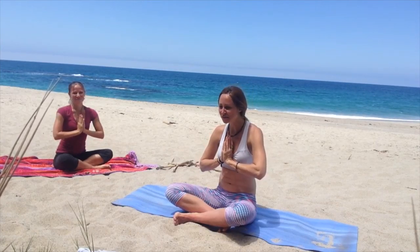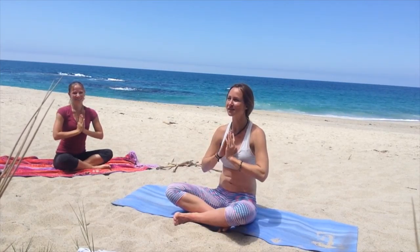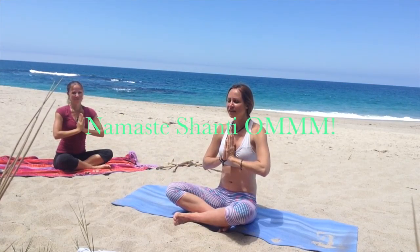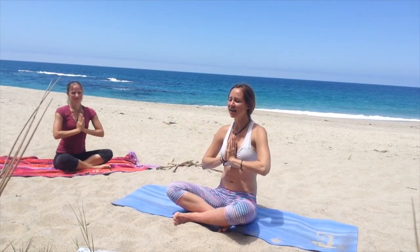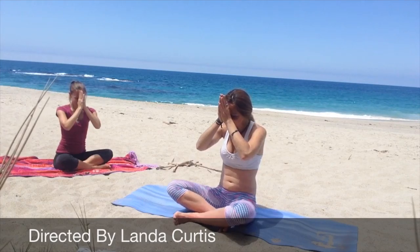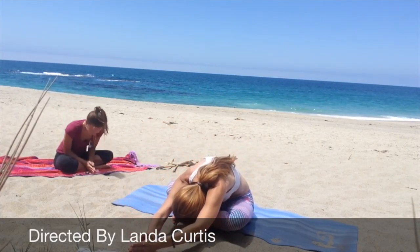Thank you so much everybody for laughing with us and joining us for this beautiful day. Let these blessings go with you. Keep your attention high and in your forefront. Don't get distracted. Have a beautiful day. Namaste.